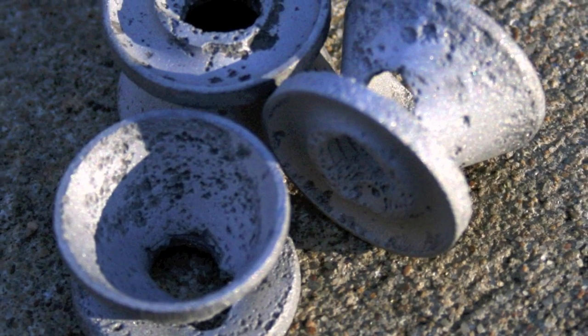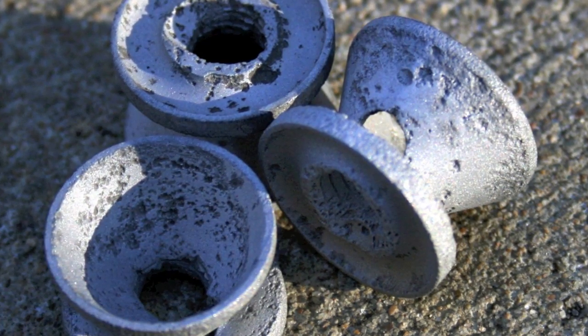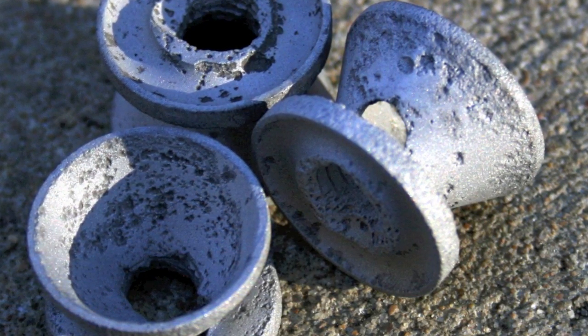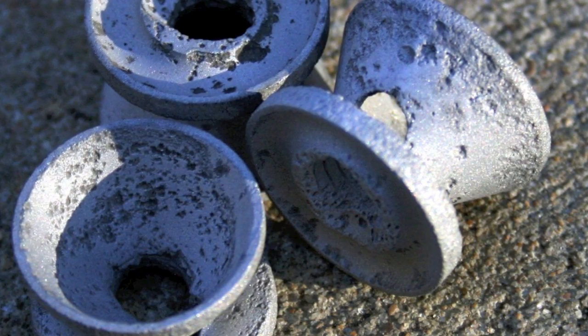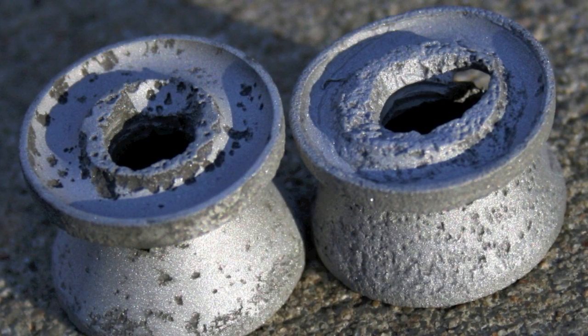As you can see from the photographs that you're looking at right now, some baffles get eaten up rather rapidly. One of the things that causes this is the fact that gunpowder combustion combines water and the byproducts of the gunpowder — it makes an acid, and that acid eats aluminum. As time goes by, an unanodized baffle gets destroyed and weakened.